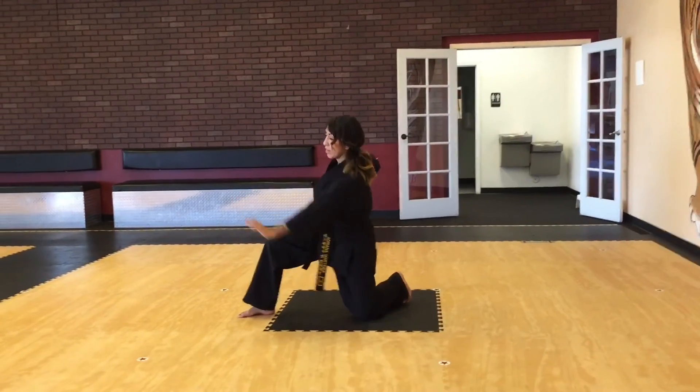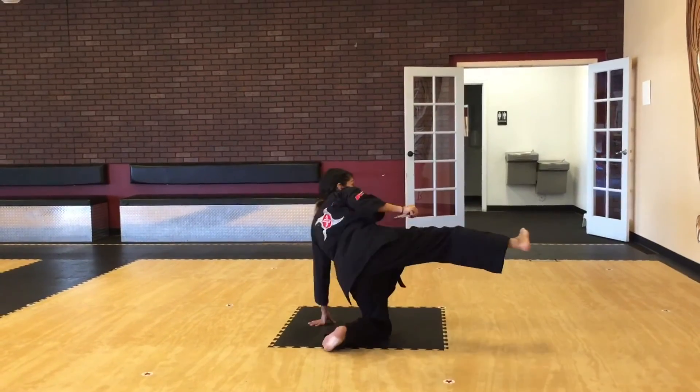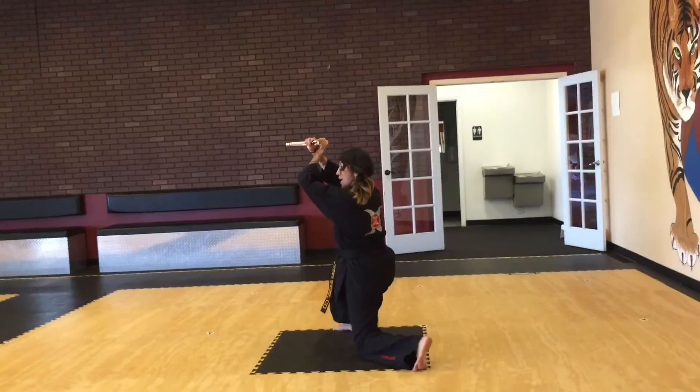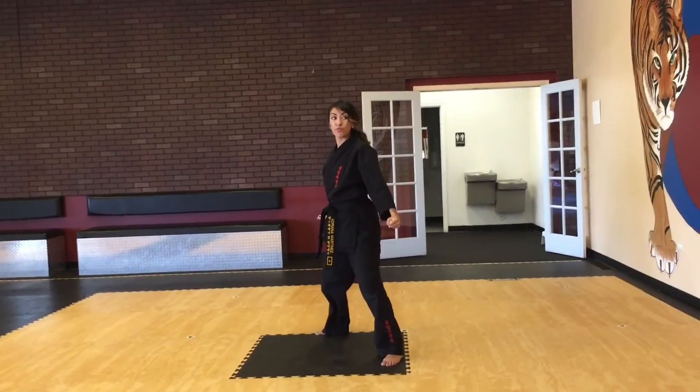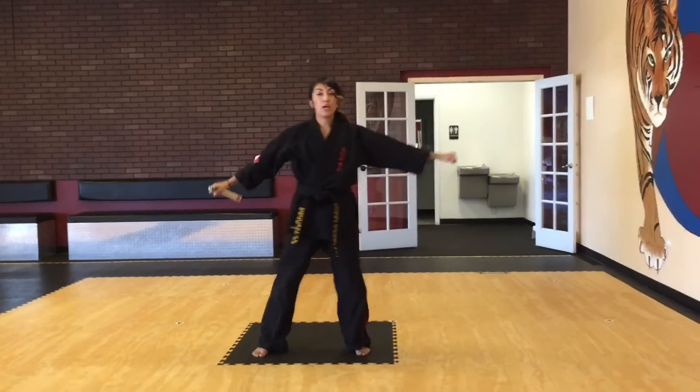I'm going to put my left hand down on the floor, I'm going to kick in that direction, I'm going to keep it moving around. I'm going to cross my arms and finish towards the front. Then you can come up, bow, and shove.